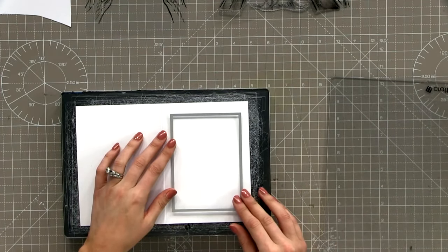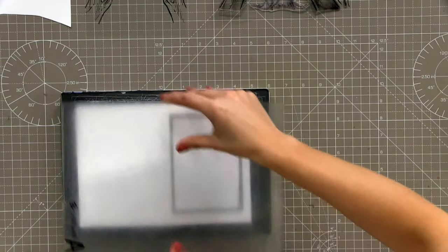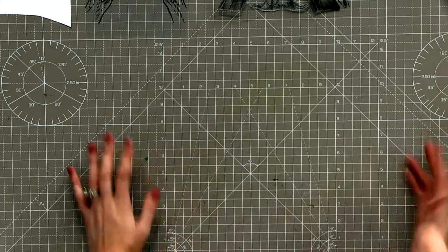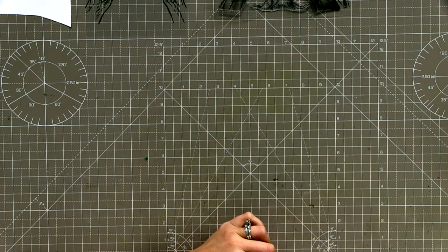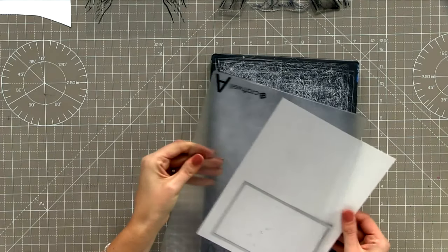Try to get it as straight as you can, then pop your plate on top and run it straight through your die cutting machine. You could do this with a square, a love heart, a circle - whatever you've got in your stash. If you haven't got a rectangle, have a look at what alternative shapes you have.